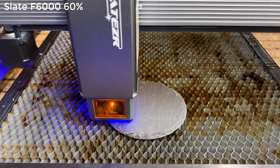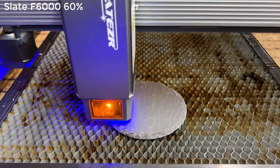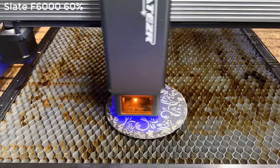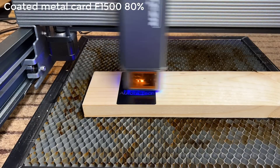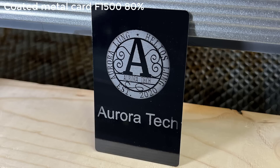Then I will try some different materials. Let's engrave some patterns on this round slate. I will set the job to be larger than the actual slate so the engraving pattern can cover the whole thing from edge to edge. The result is awesome. After that, I will try some metal cards — it actually burned off the coating on the surface and left only the original color of the metal card.